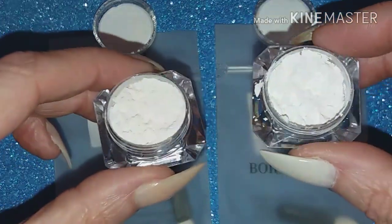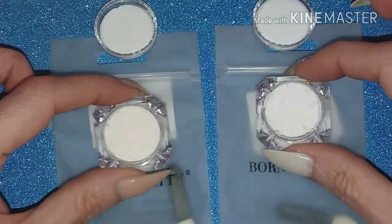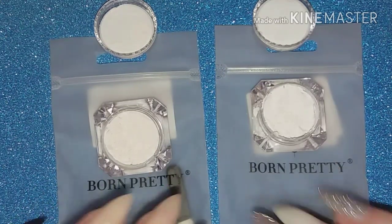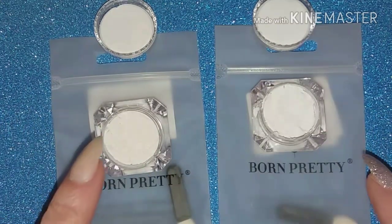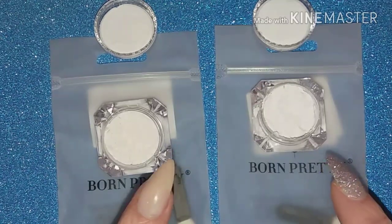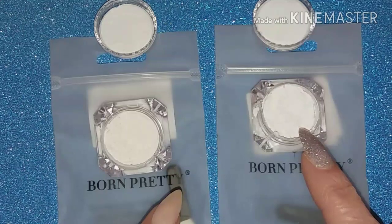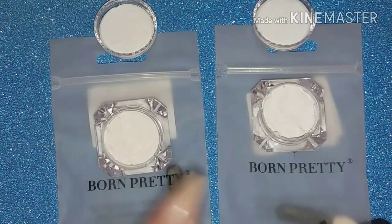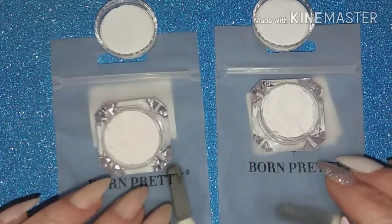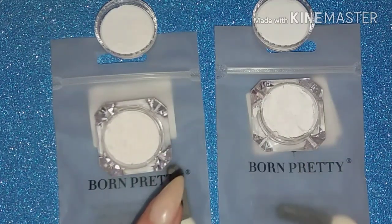It does look a bit like cornflour or cooking flour, but these are sun-activated. It says to use these with gel polish, but because I don't use gel I'm going to try a couple of different ways. According to the Born Pretty website, you mix some of this powder with a no-wipe top coat, paint it onto your nails and cure, repeating as necessary until you're happy with the effect.